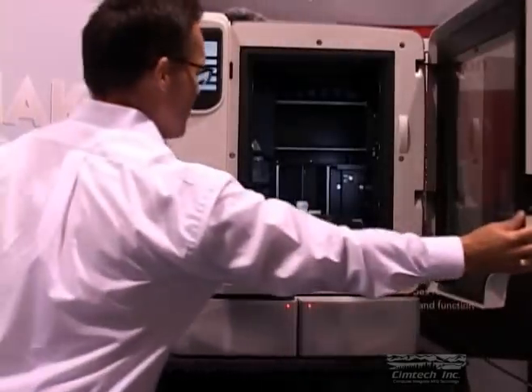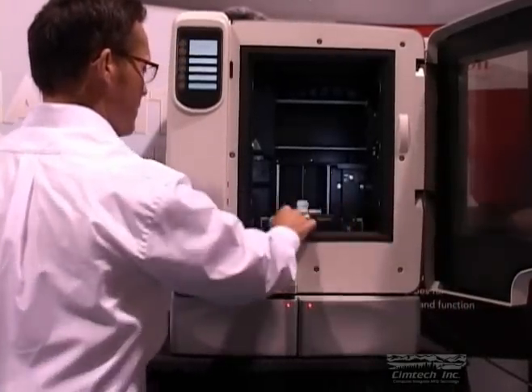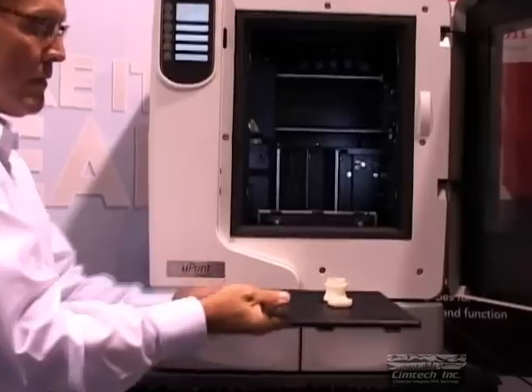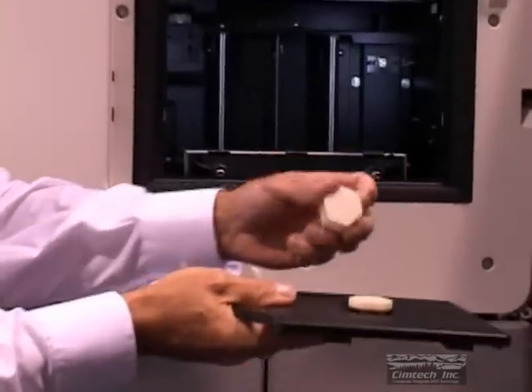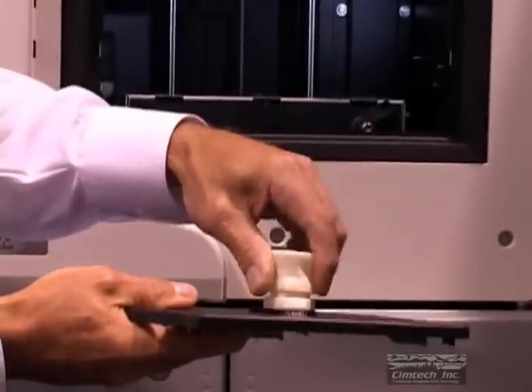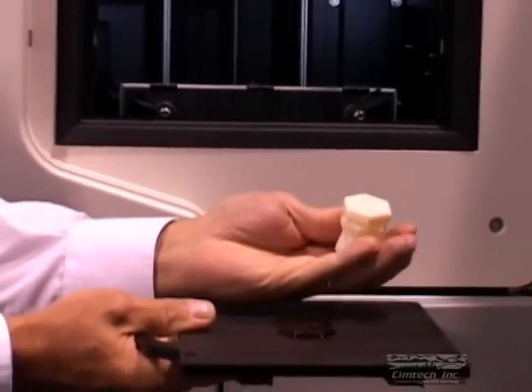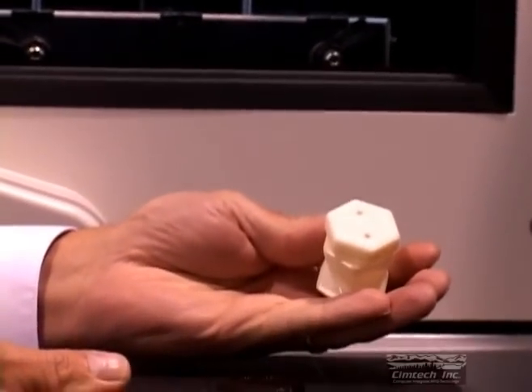In about 30 minutes, we have a finished part. We simply remove each piece from the base and assemble. As you can see, the U-Print can make close-tolerance mating parts that are both thermally and dimensionally stable and ready to use. There is no secondary curing, depowdering, or other post-processing required.